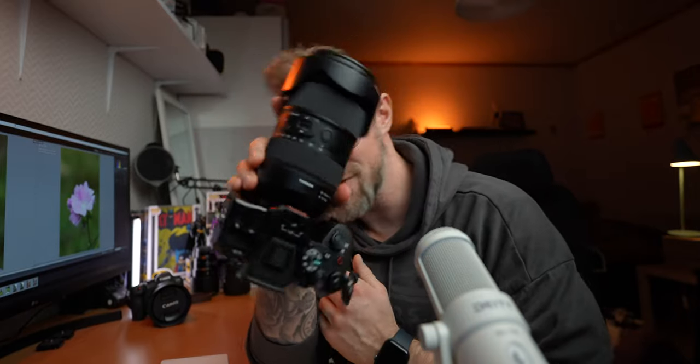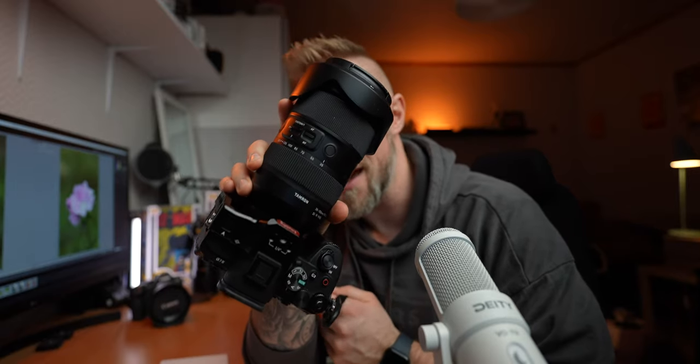The Canon M6 Mark II was my first mirrorless camera, and it was the camera I used to make the first videos on this YouTube channel. I never thought I was going to sell it, but there was this Tamron 35-150 f2 to f2.8 lens that I really wanted, and to afford it, I did have to sell the M6 Mark II, unfortunately.